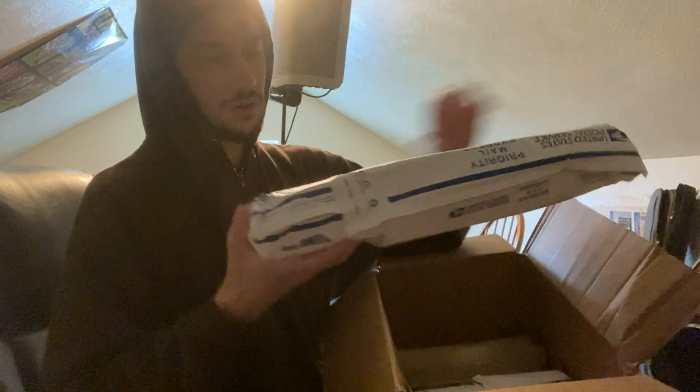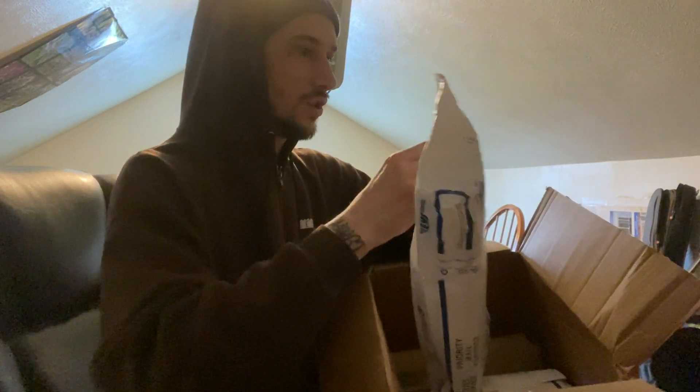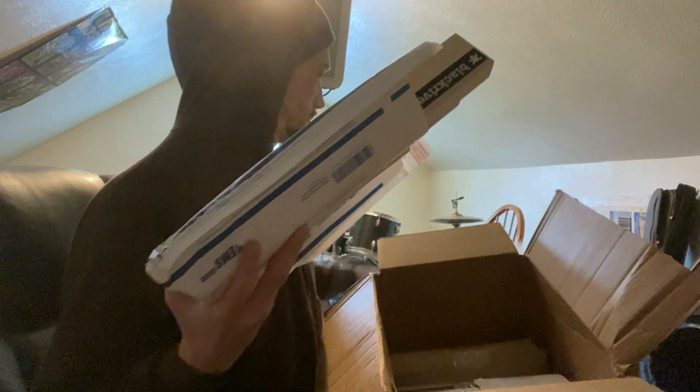Looks like we got our first box here. I do not know how the heck to get this open. If any of this stuff is messed up I'll be so angry, because the United States Postal Service sucks.